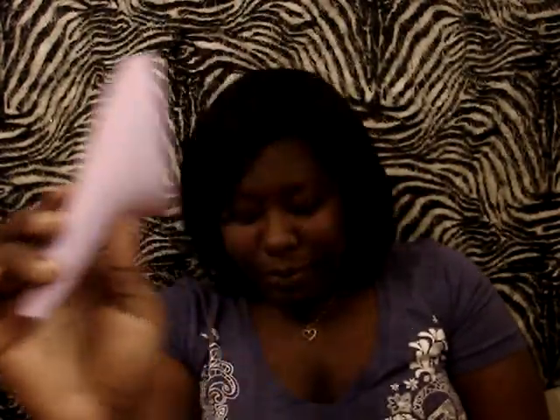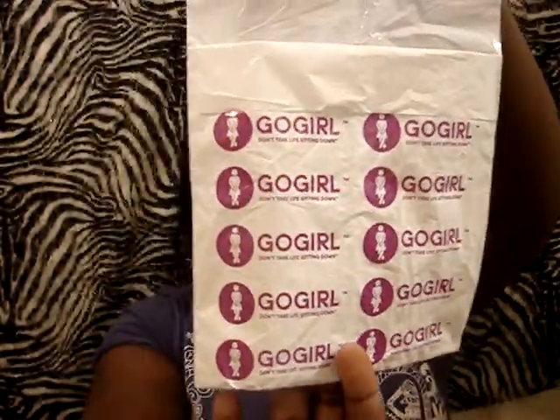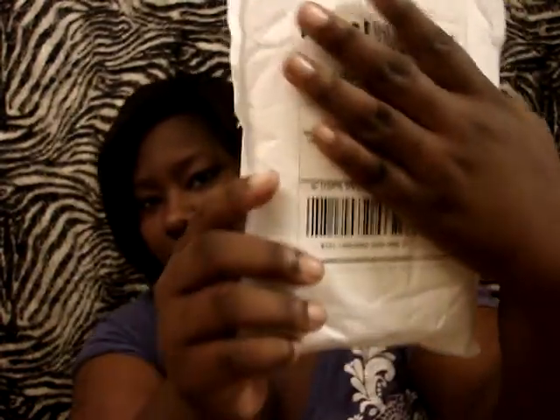It came folded up — you fold it down and roll it up into itself into this little baggie. The baggie says 'GoGirl' on it and tells you how to work it, how to use it, and how to put it back in the tube and store it. The packaging came in a standard envelope and arrived really quickly. In the package was the tube and my GoGirl.